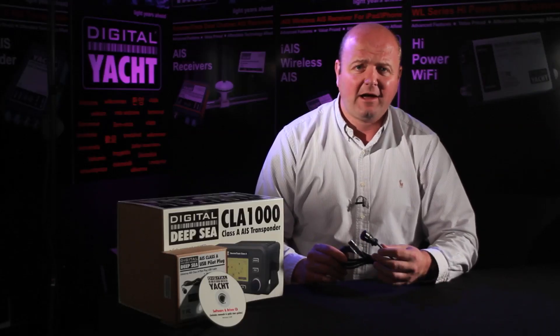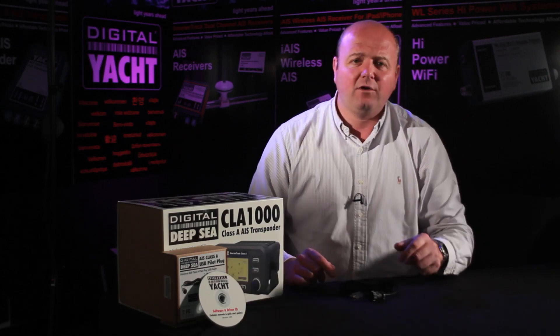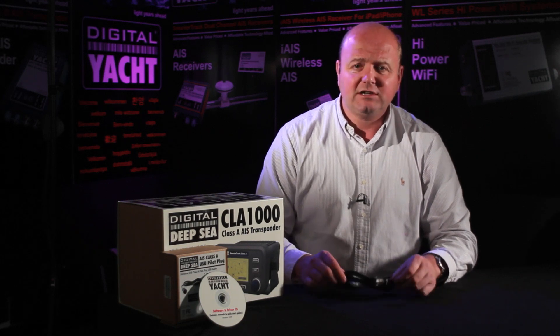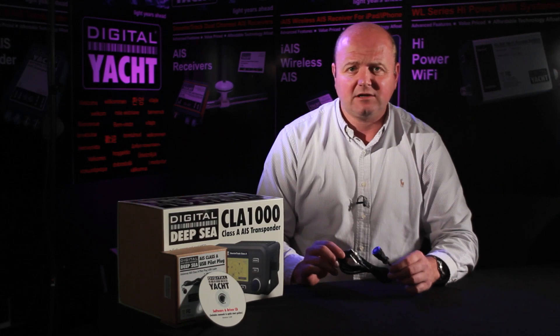It's plug and play, self-powered, really easy to fit, and on top of that we even give you a little bit of free software which allows you to view AIS targets on your laptop. Talk to your dealers about using this as a promo aid to help sell Class A's as well. Thanks for listening — talk to you again soon.